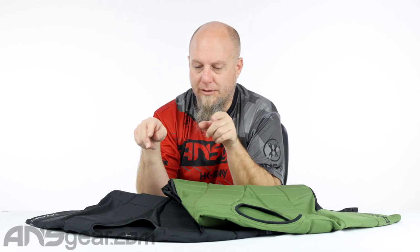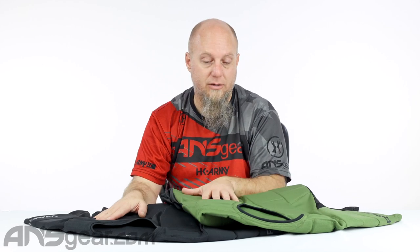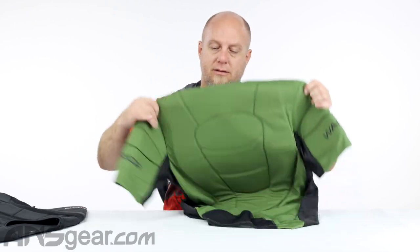There are two colors to choose from. I've got the black one and the olive one up on the table. The black one is all black, and the olive one is olive with some black striping and piping on there. Let's move the black one out of the way — the olive one is a little bit easier to see.